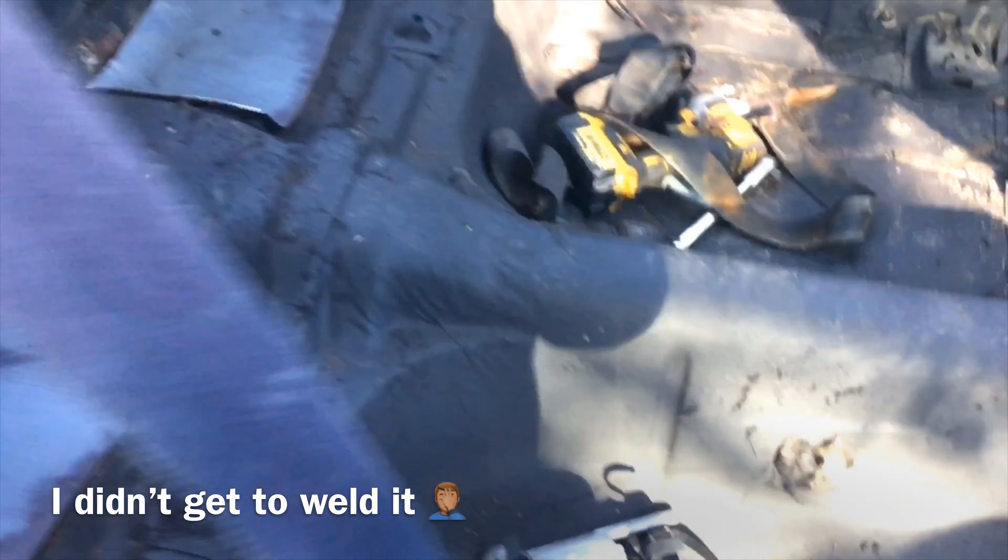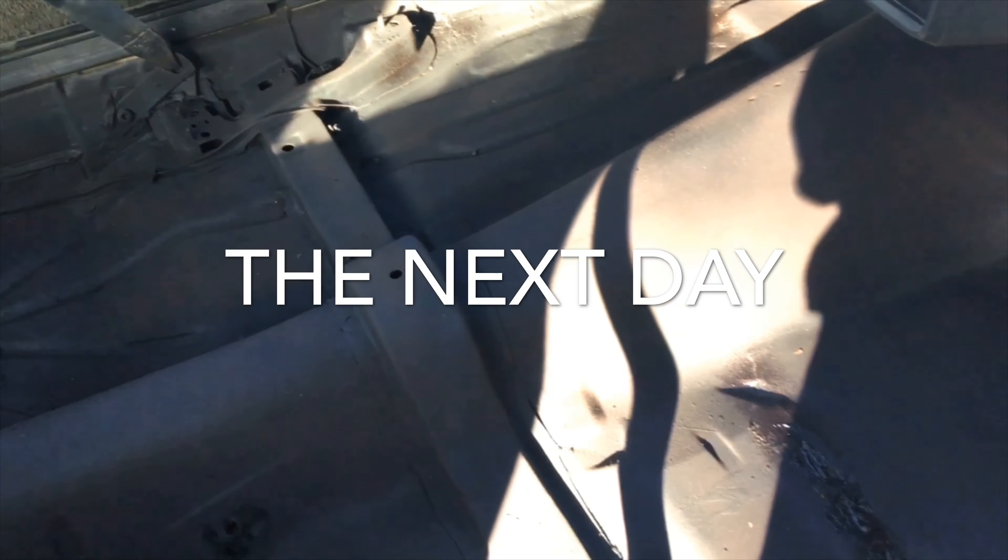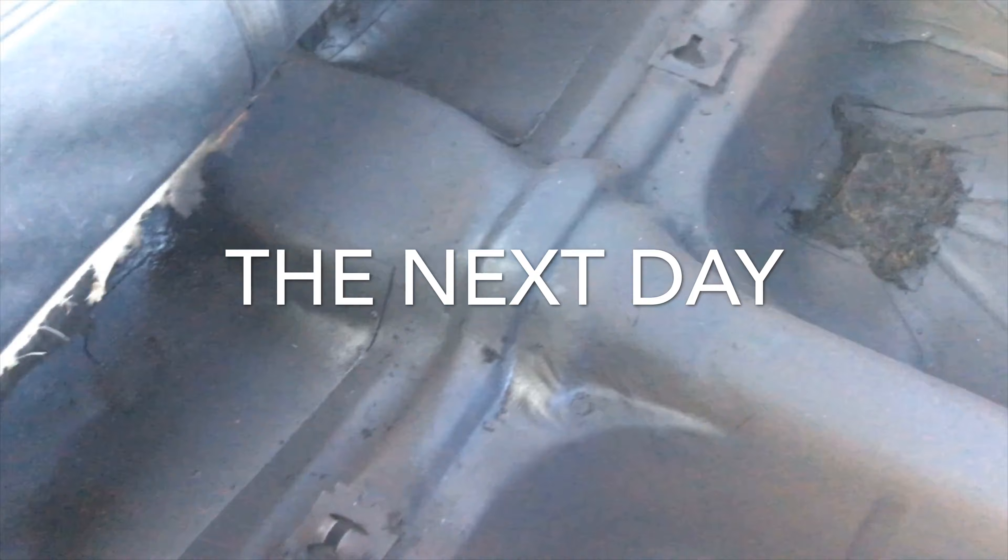I'm going to fix them too and then I'm finished. Y'all stay tuned and I'll cut you back on. What's going on YouTube, just a little update on the first video — got the floors all done, got them all undercoated.